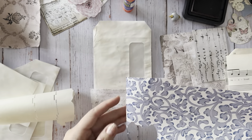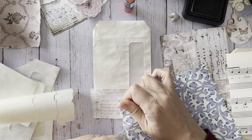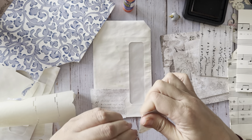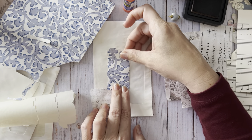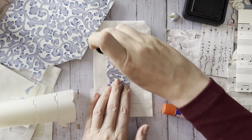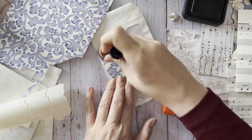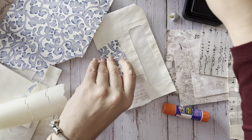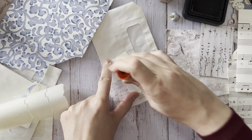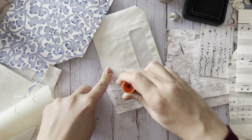Sheila included some of this pretty wallpaper and I've been using it, sprinkling it throughout. I kind of like to tone down the white just by putting a little bit of ink on there - not too much, but it makes it more vintage. This glue stick is all mushy and gushy.